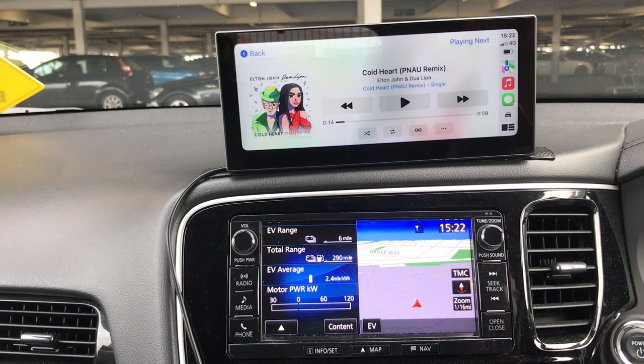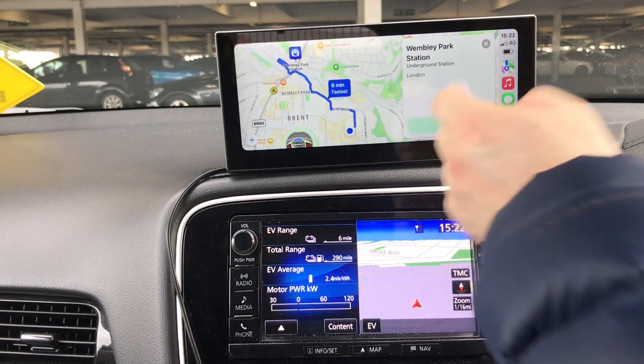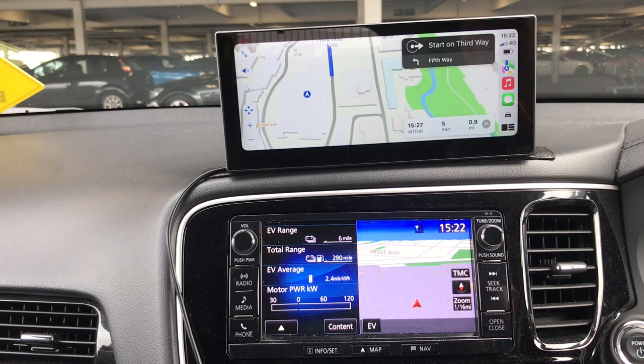Hey Siri, drive to Wembley Park. Getting driving directions to Wembley Park Station. Starting route to Wembley Park Station.